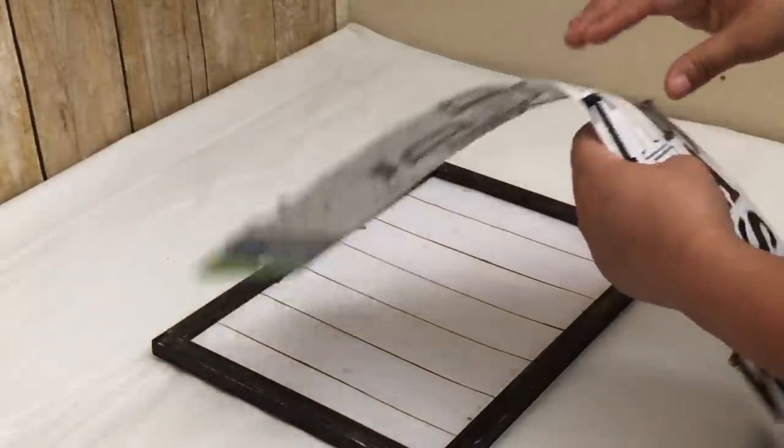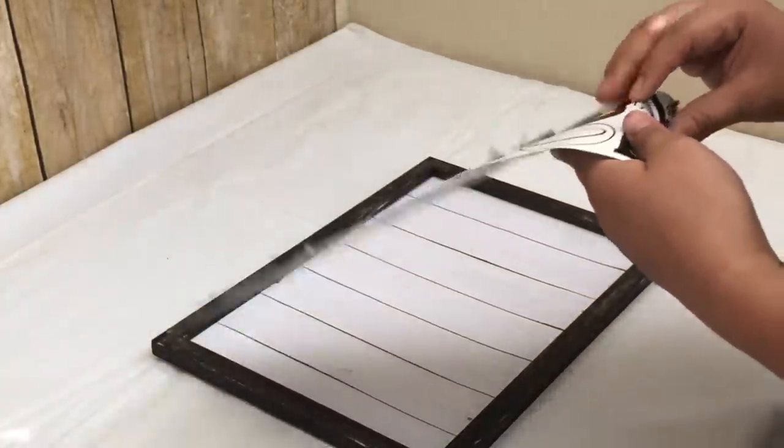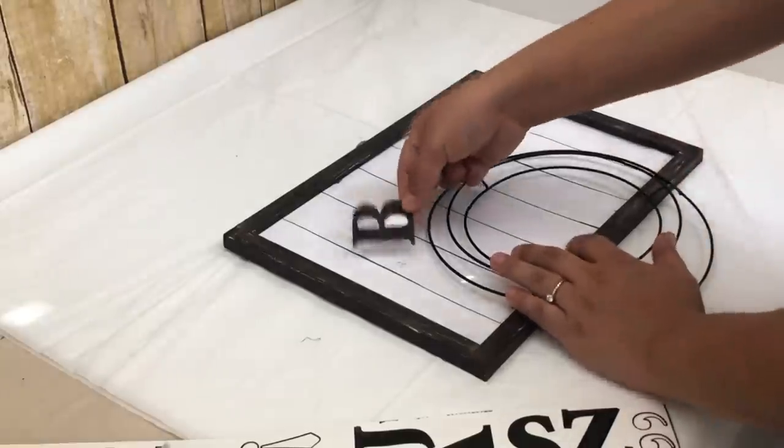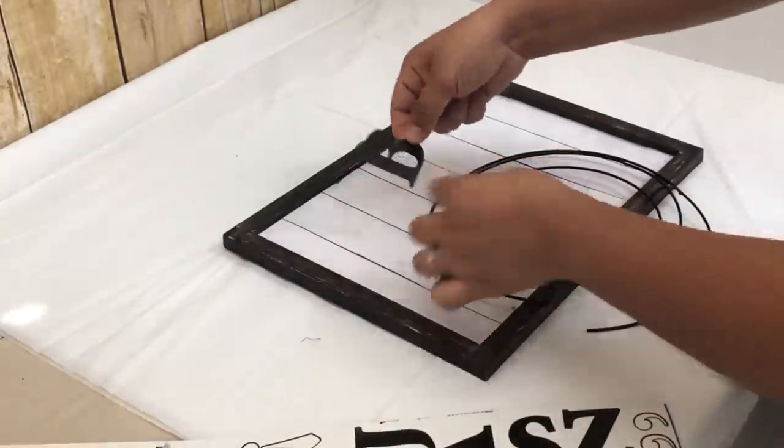I put the back on the frame, then I'm putting 'bath' using the poster stickers. I'm using a ruler so it can be nice and straight.